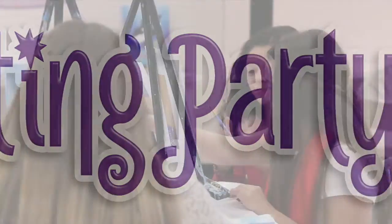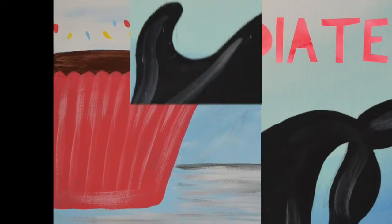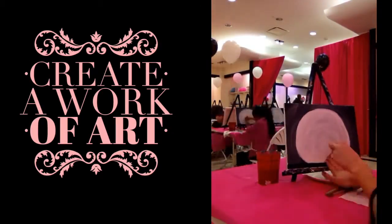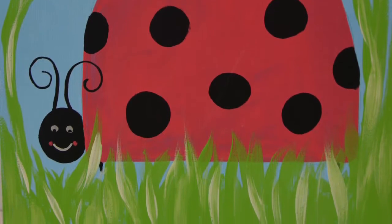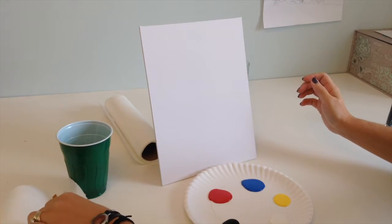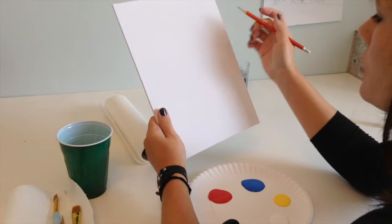Thank you for joining us. The first painting we're going to work on today is the Ladybug painting. It's one of our beginner paintings. What I'm going to do is take my pencil first and give myself a sketch before I get started because that's going to make it a little bit easier — it kind of gives us a little road map.